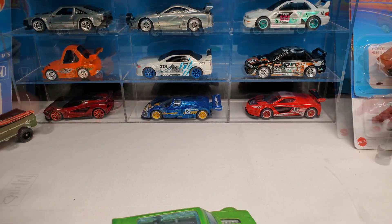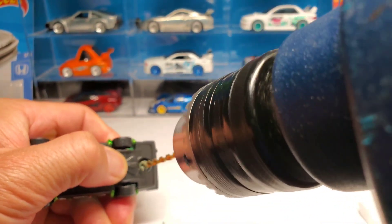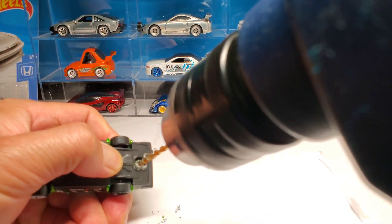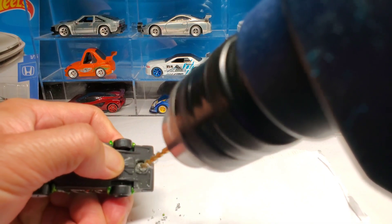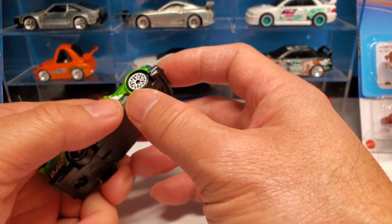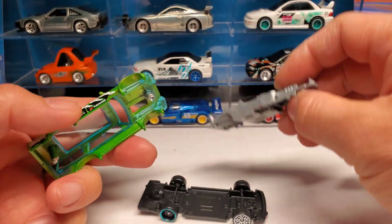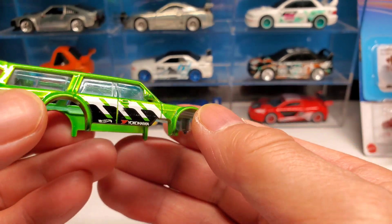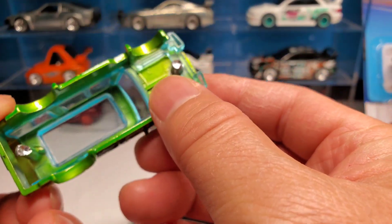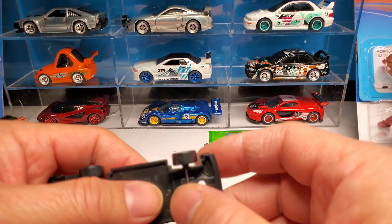All right, let's get to the swap. I'll do the back first — can't wait to see what this looks like. Got it open — check it out. There's the cool body. Really nice. I can't wait to see these wheels on here.